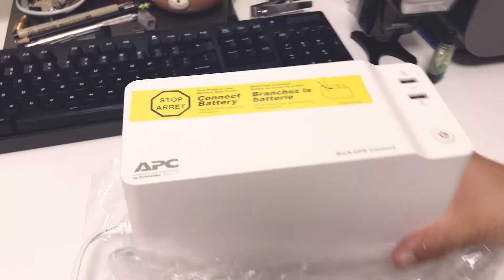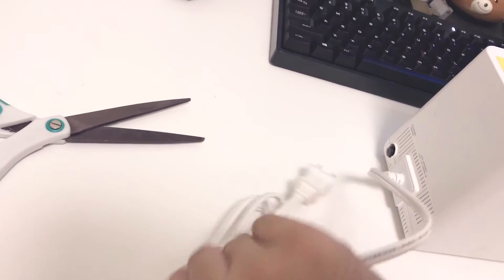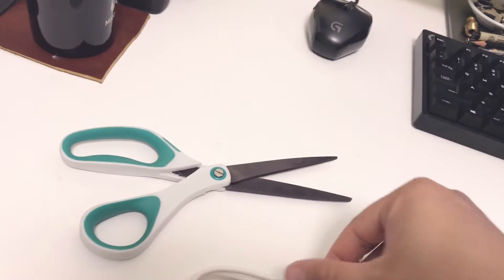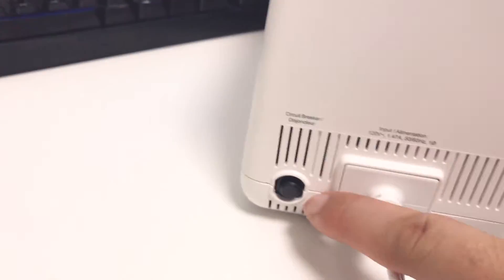It's actually not a bad looking UPS backup. The power cord looks to be about six feet long, so plenty long to reach wall plugs that are a little bit further away. And here is the back of the unit. It looks like there's a circuit breaker on the back as well.